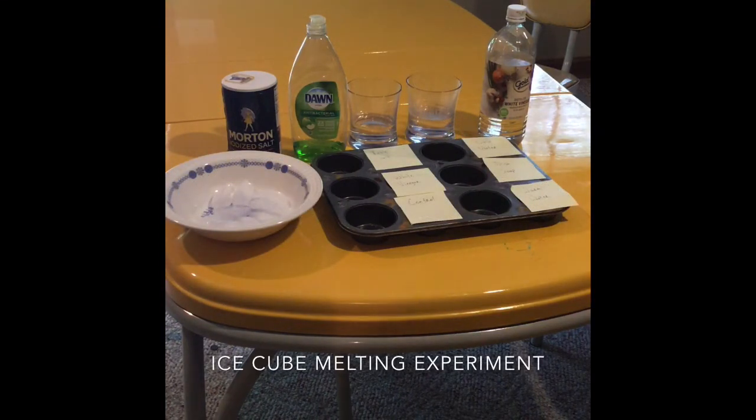I have our muffin tin labeled with our different substances and I'm just about to put the ice in, but first we need to make a hypothesis as to which of these will melt the ice the fastest. I believe that the warm water will melt the ice the fastest, and the dish soap will probably melt the ice the slowest. So we will put our ice in and get started.